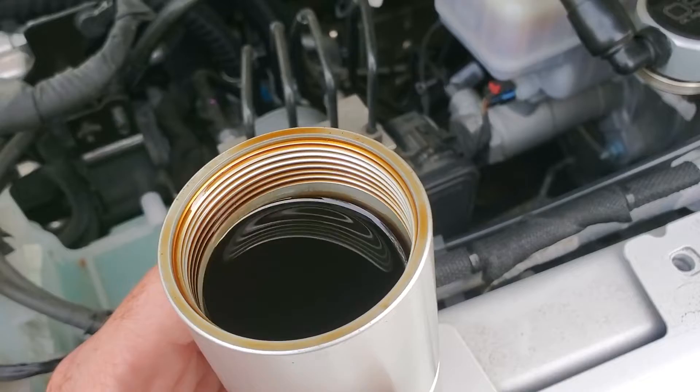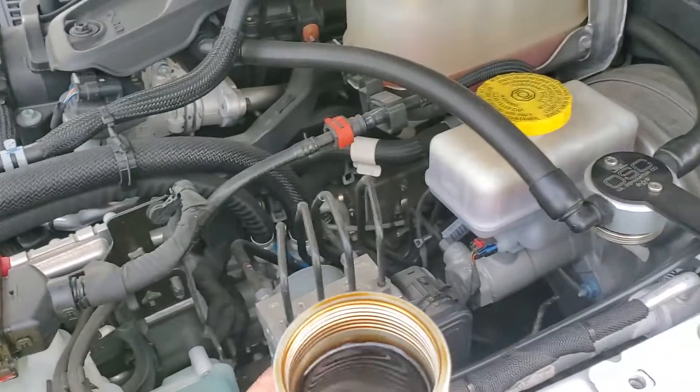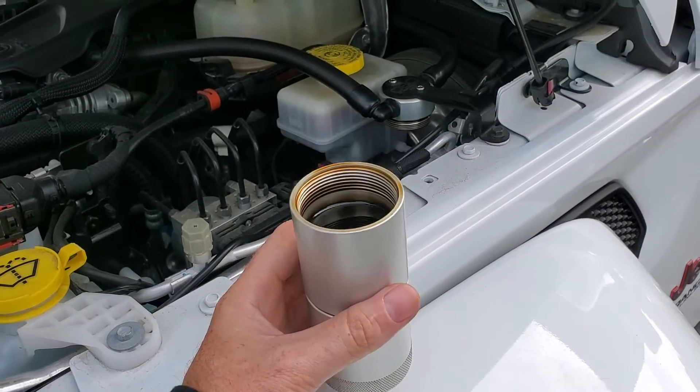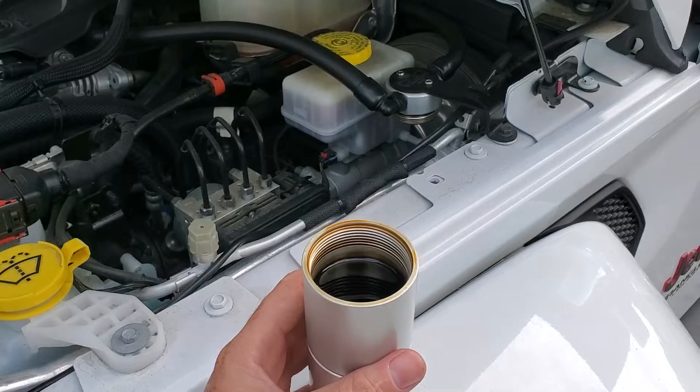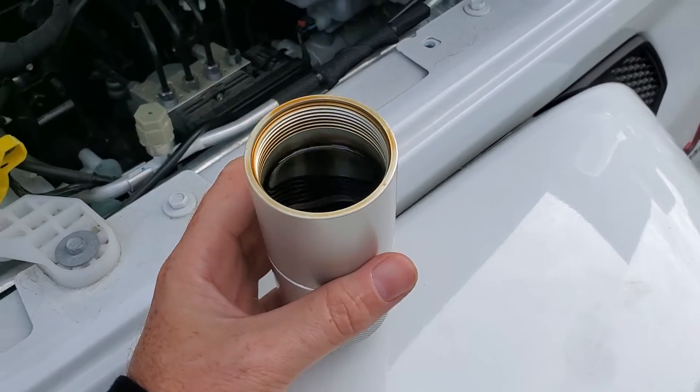This is what inevitably can clog cats and cause all kinds of other things — just long-term issues. So if you haven't put one on your 3.6 yet, I would highly, highly recommend it. Here's all the proof you need.